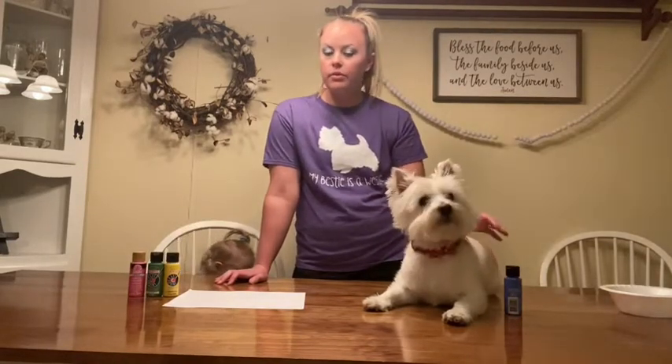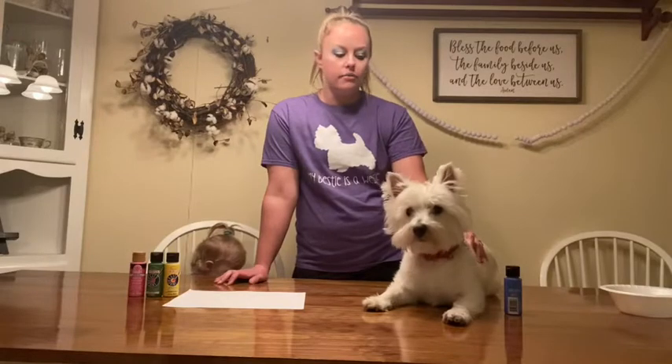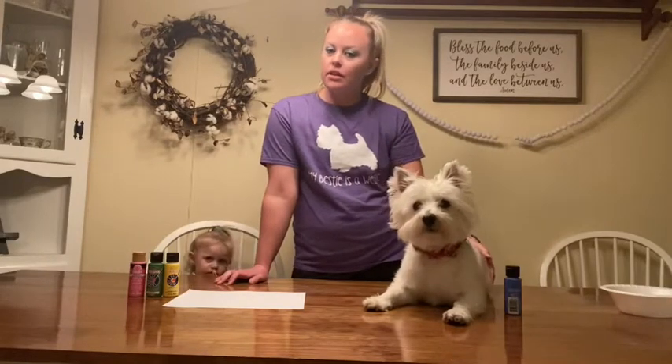Hey y'all! Thanks for watching Staying at Home with Sally. I'm Sally and today we're going to do a craft with my dog Minnie. We're doing it because Dog-A-Palooza got canceled because of the coronavirus, but we're doing a virtual Dog-A-Palooza, so I thought it would be nice to have some kind of craft with my dog so maybe y'all can do it with your dogs at home.